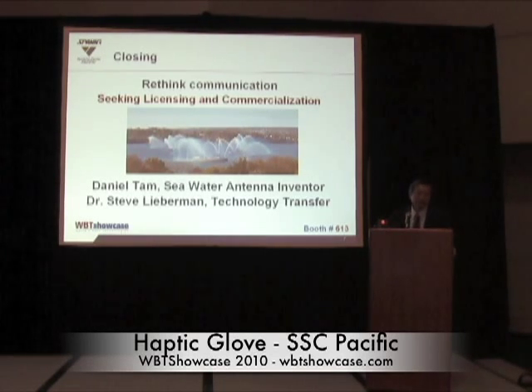My technology office director, Dr. Steven Lieberman, will be there to answer any questions on licensing.